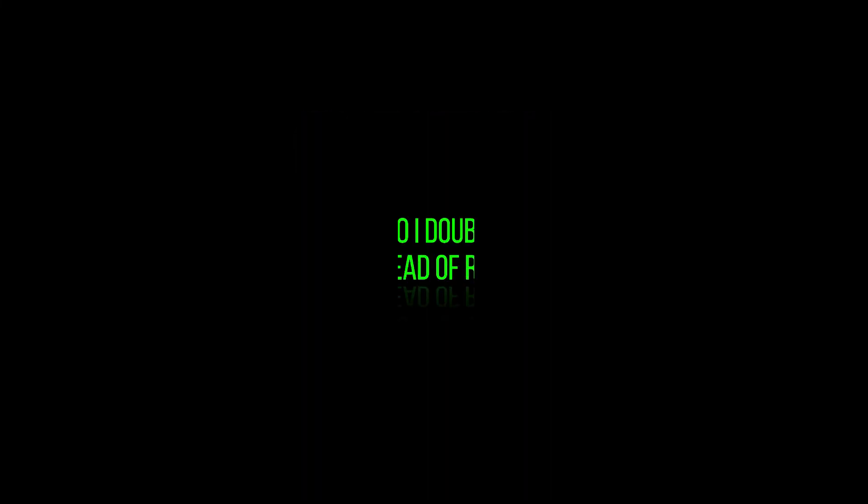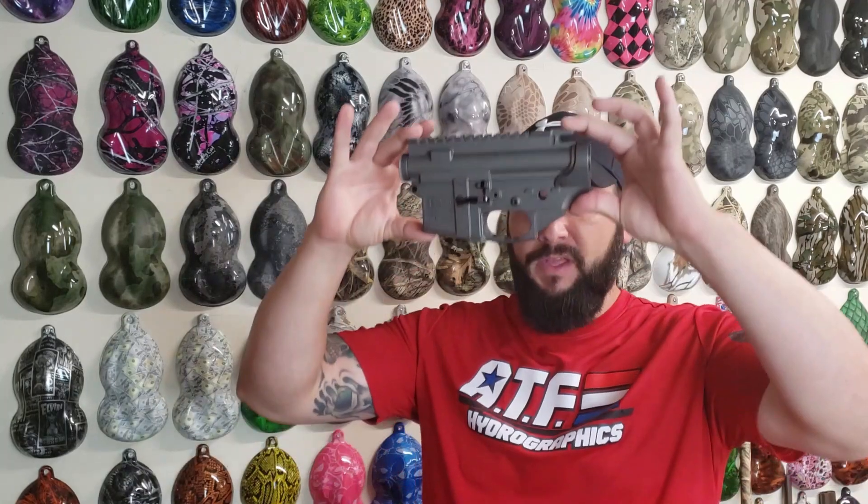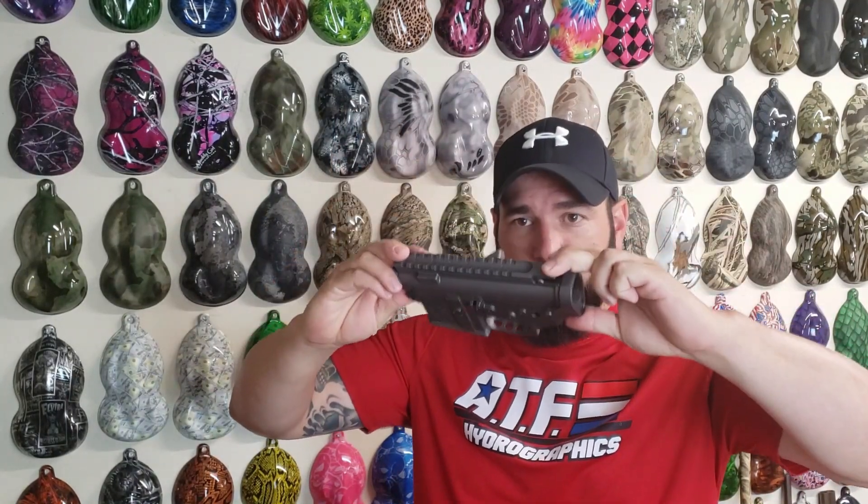If you hung around this long in the video, you're getting a treat because I'm going to give you a bonus question. A lot of hydro dipping videos on the internet show people dipping one side and then rolling the object over to dip the other side all at once, and I do not do that. A lot of people ask me why I don't just stick it in there, roll it over, and dip it all at once. That's a great question, and the reasoning comes down to two things: technique and looks.